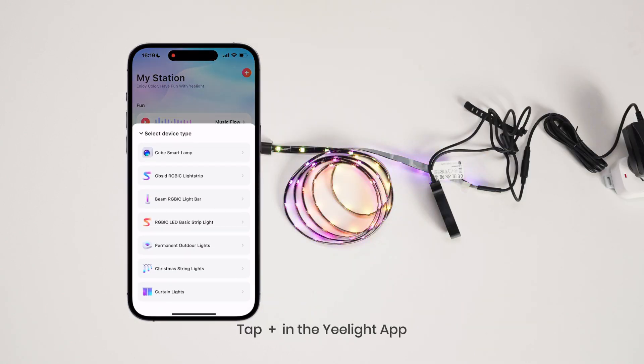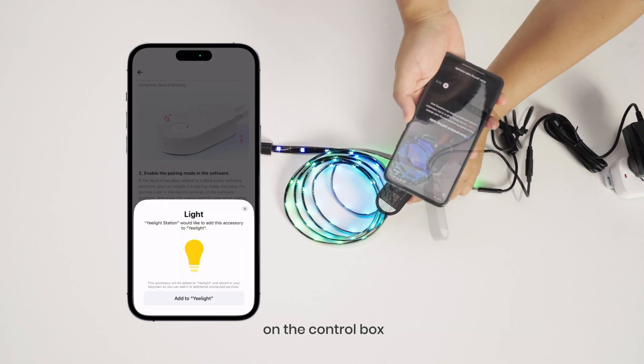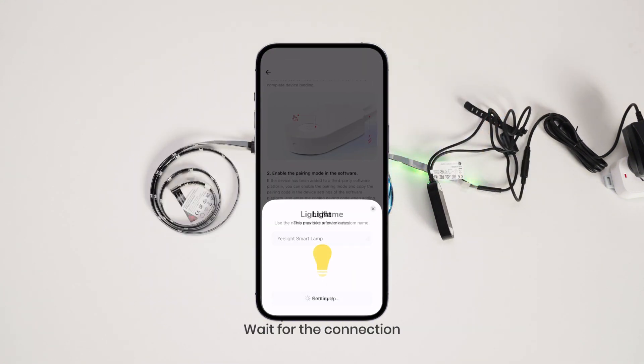Tap the plus button in the Yeelight app. Tap add now and scan the Matter QR code on the control box. Wait for the connection, then name your device.